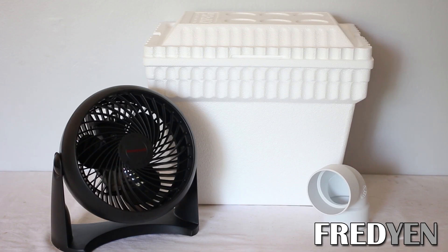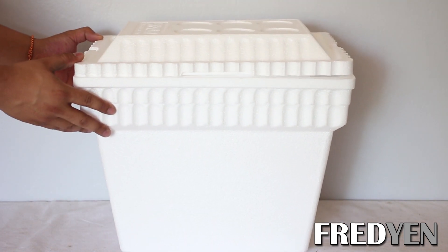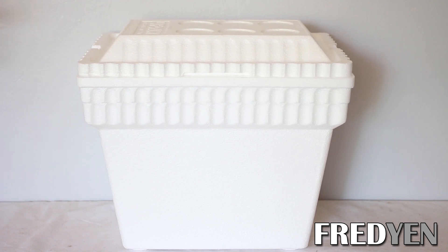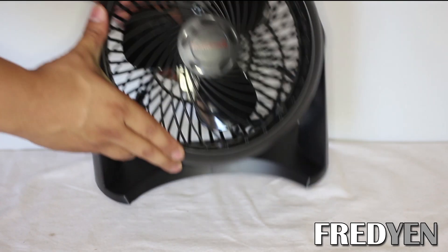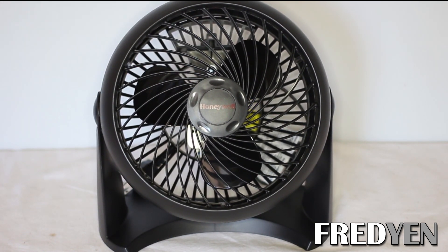Here's everything that you need to build your own air conditioner. I will go over every item one by one and also place some links down below so that you can get started on your project. The first item you need is a cooler — just an inexpensive styrofoam cooler. If you want something more durable you can use a plastic cooler, but that choice is up to you. Next up is a fan — just your standard household fan.